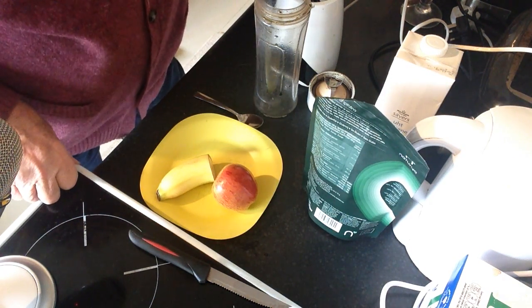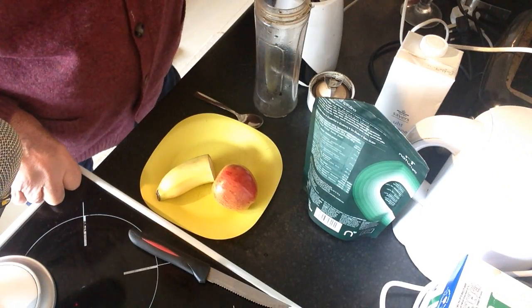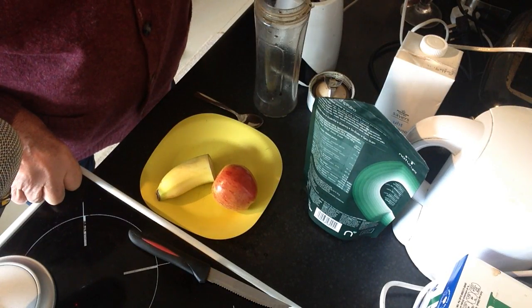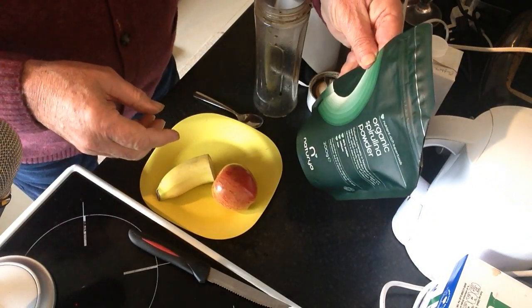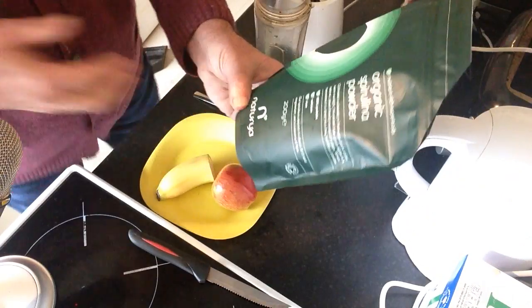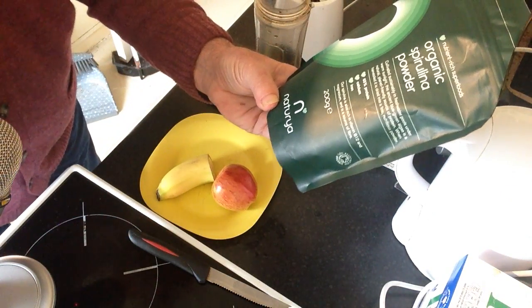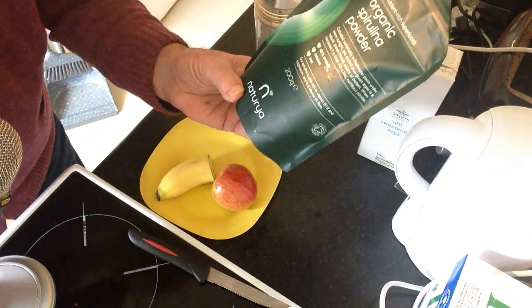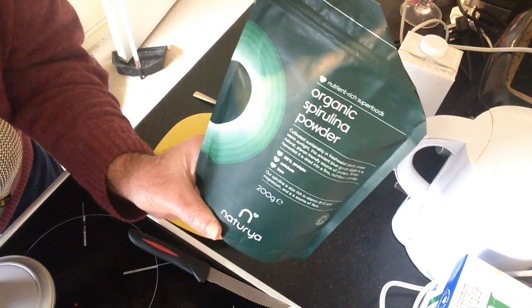Hello folks, we're back again. Today I'm going to make a short video for you. I wanted to show my friends what kind of drink I make on a daily basis for good health, longevity. I'm fasting today — I won't be eating anything — but I will be having two or three glasses of this spirulina.